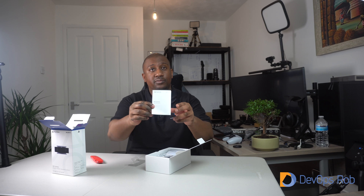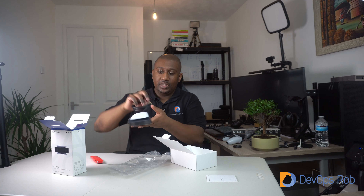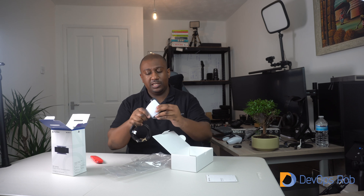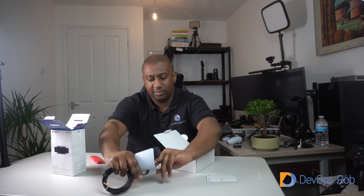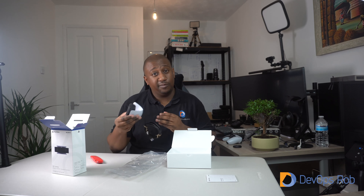We have the instruction manual, and here is the camera itself, which is a bit bigger than I thought. It looks like it's a dual camera — it actually has two lenses on it. It feels pretty decent quality. The bottom kind of lifts up so I can hook it onto the TV, or it can sit on the table just pointing straight at me if I don't want to put it on top of my monitor. First impressions — this is nice. You can expect a full review.